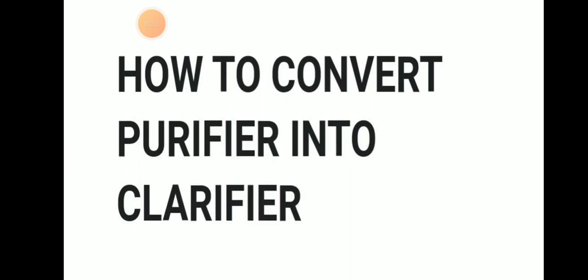Hello friends, welcome to Dari Marana YouTube channel. Today we will be discussing about how to convert a purifier into clarifier.